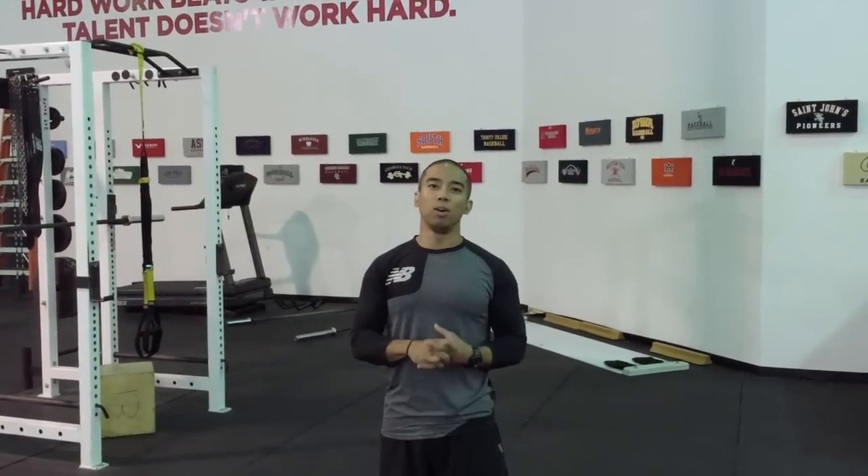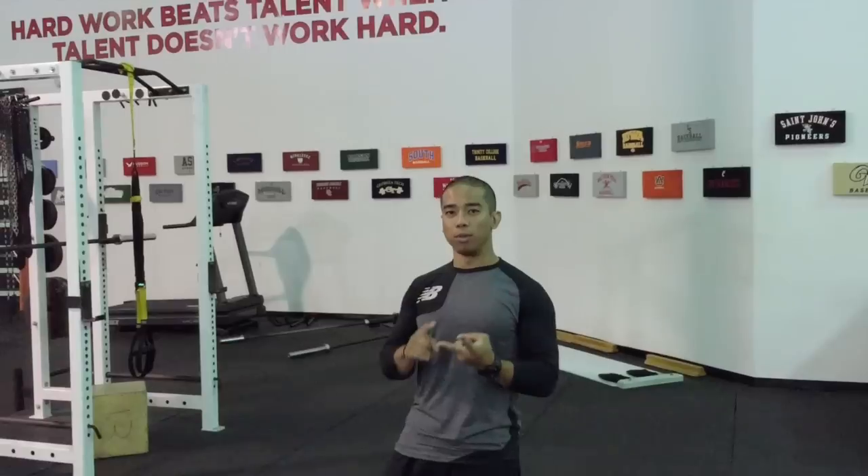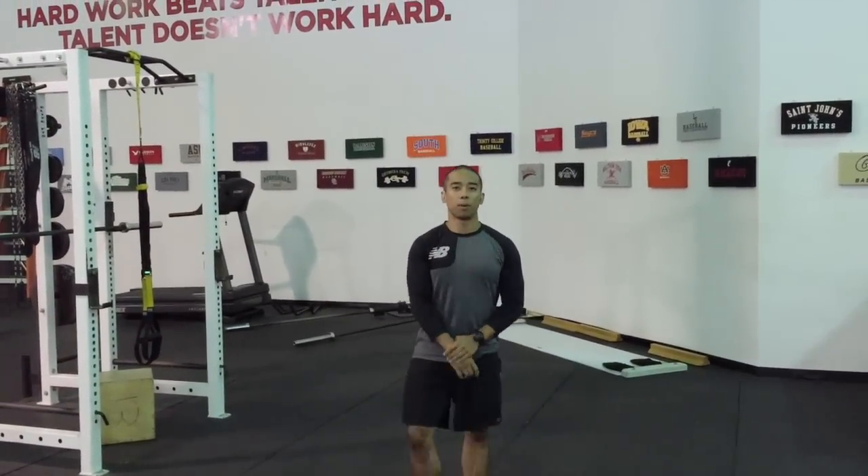Hey guys, so I'm going to go over a couple different ways you can get a lot of work done in a little amount of time. We'll call it density training. We're going to do a tri-set: TRX row paired with a reverse lunge paired with stability ball stir the pot. We're going to do 10 reps per exercise.